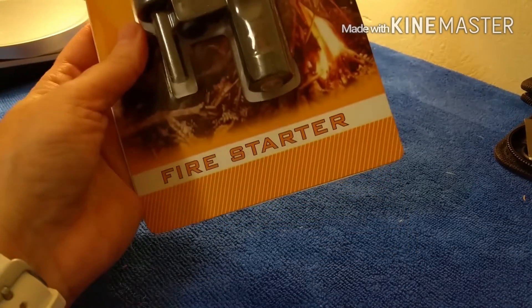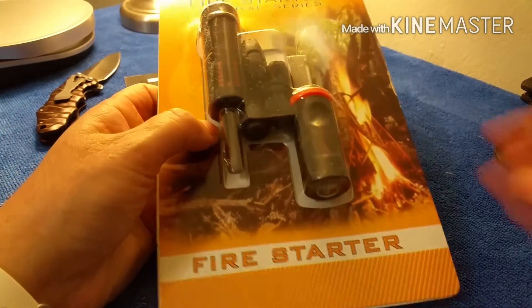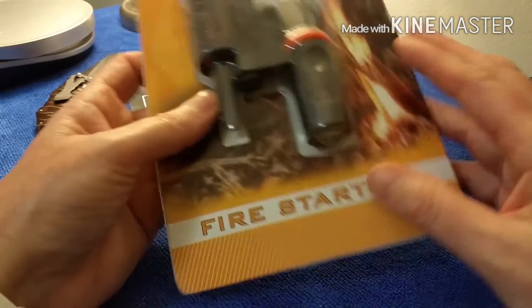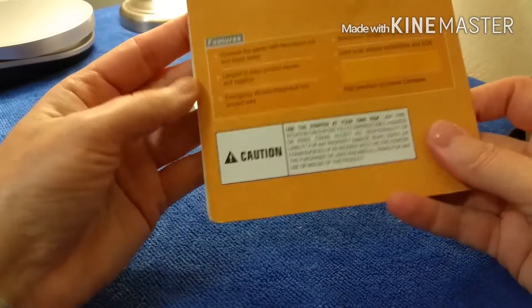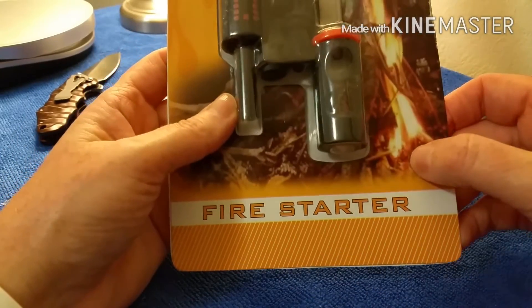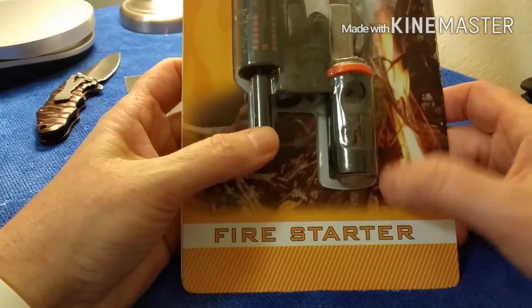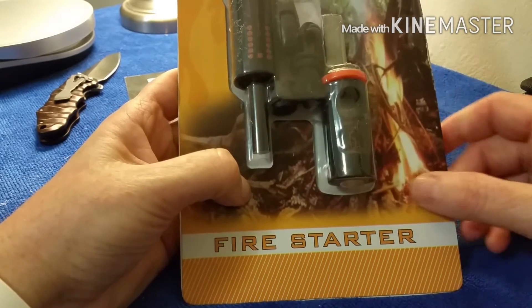The next item is a fire starter — a rod and a striker. It doesn't look like it's any recognizable brand, but I'm sure it'll work. It's a pretty good size, so that's always good. You can never have too many fire starters.